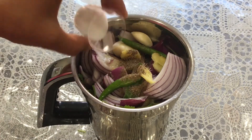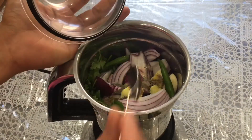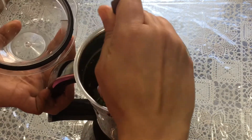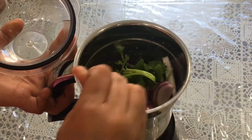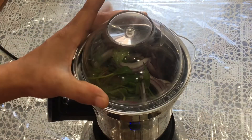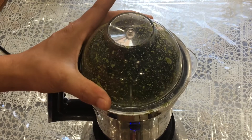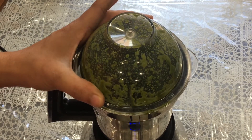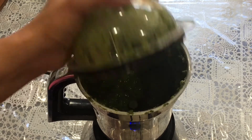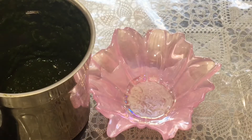Add black pepper and add some salt. Blend everything together — you can mix in between if required to make it like a puree. And here all the things are blended nicely. You can add 1 to 2 tablespoons of water to adjust the consistency.